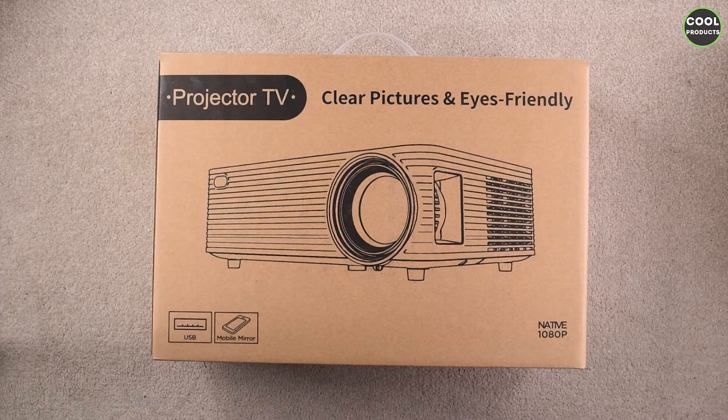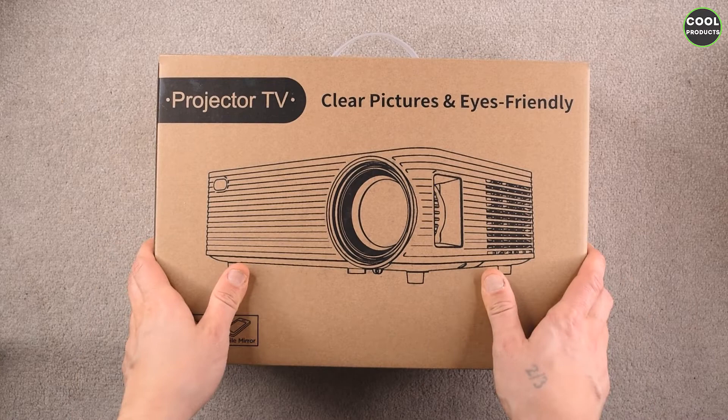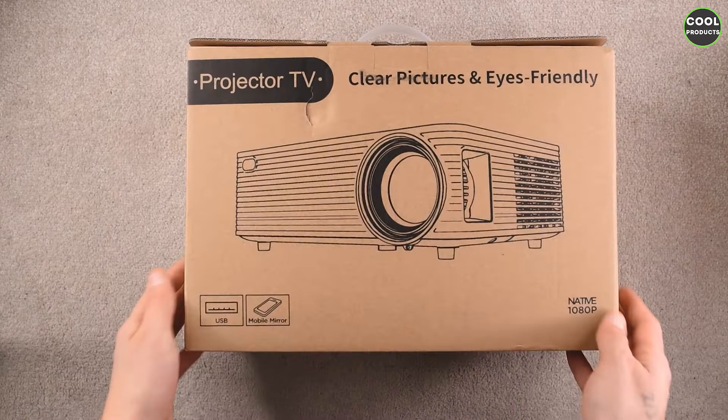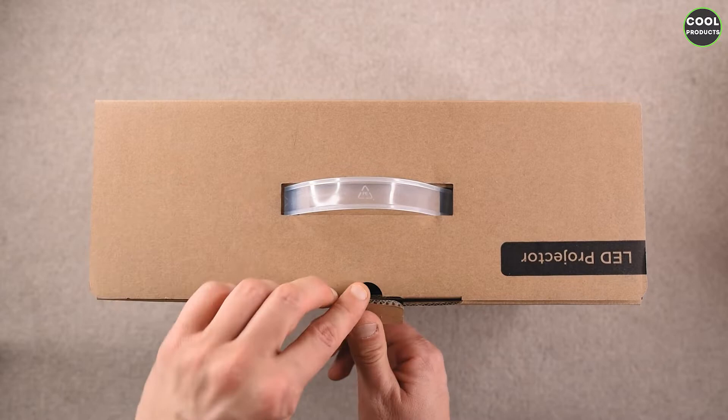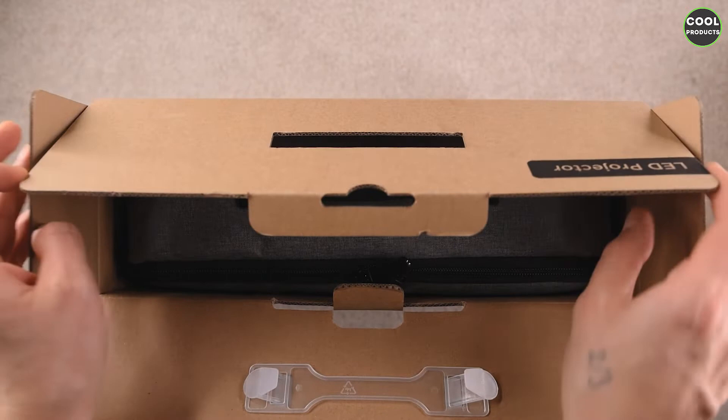The first impression when I see the box, compared to the price that I paid, I'm not really satisfied because it looks quite cheap with this cardboard. On the other side it's the same thing. But the most important is the product, so let's open this one and see what's inside.